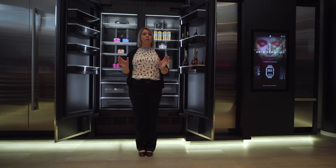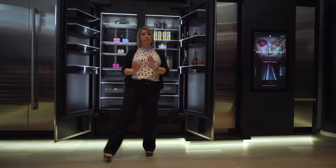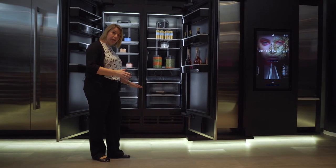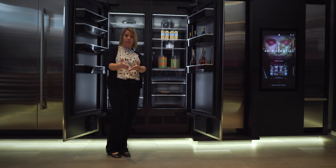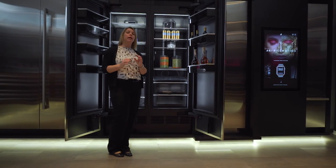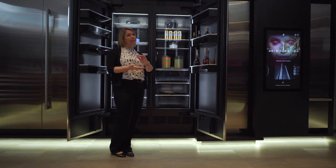GenAir will warranty up to three units put together. All GenAir columns come standard with a black toe kick. If your customer is looking to change that up to stainless, that is an option that needs to be ordered. And if they're looking to do a custom wood toe kick, that is also allowed in either a four or six-inch height.